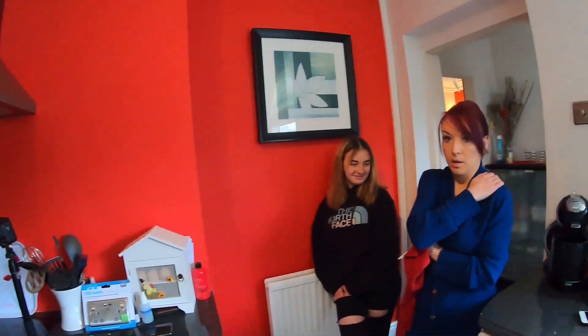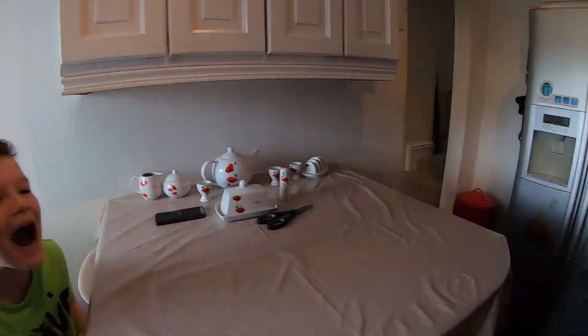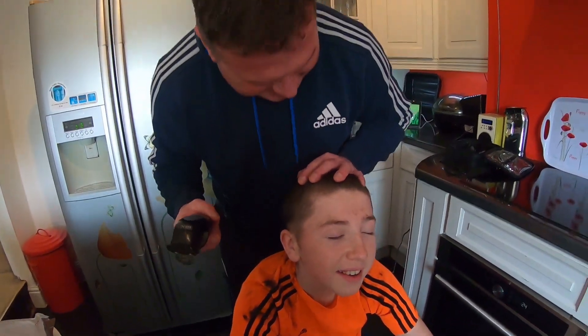Yeah folks, here we go — my family are in, that's a shock! Can we just show — it's right on the floor. Harry, he's loving this isn't he!